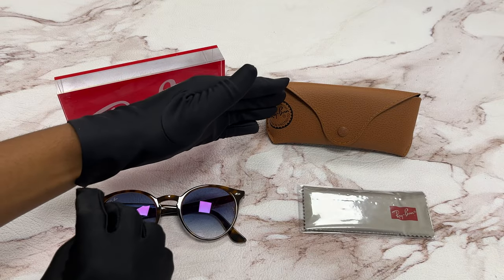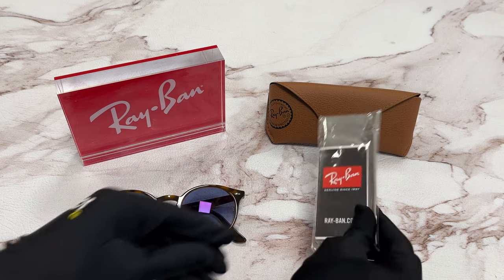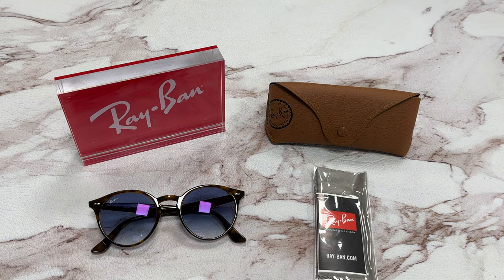It comes with a case, which color and style may vary, a cleaning cloth, and an information booklet. Thank you for watching, and have a joyful day.